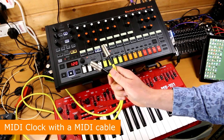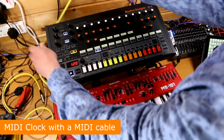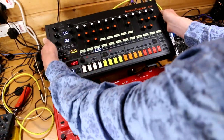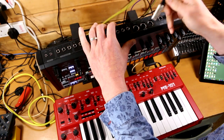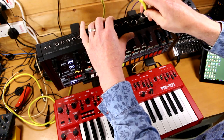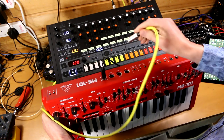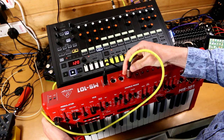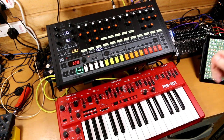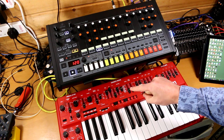The second option is to use a MIDI cable. From the RD8 to the MS101, go to the back and plug this into MIDI out on the RD8, then plug the other end into MIDI in on the MS101, and off you go. Except there's something odd going on because the sequence has changed — it wasn't that sequence, it was something else.